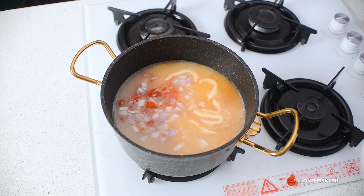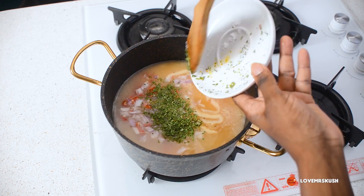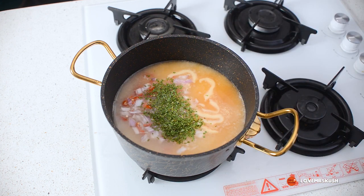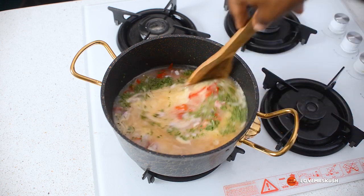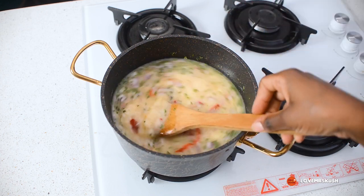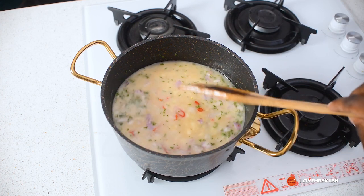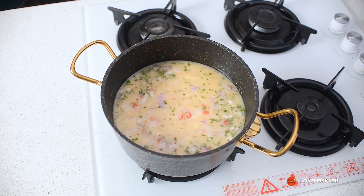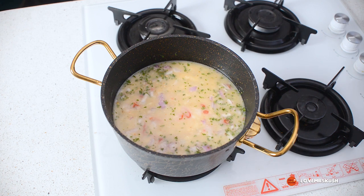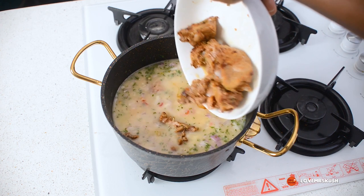Finally, I'm going to add in my chicken seasoning, salt, and parsley. Go a little light on the salt because the chicken soup already has some salt in it — you don't want it to get too salty and overpowering. Then I'm going to add my chicken back into the pot, since remember it wasn't fully cooked when we took it out.